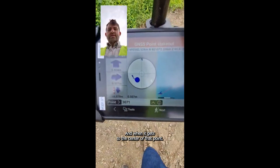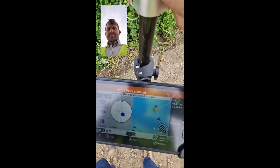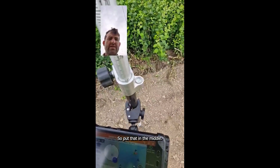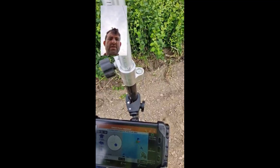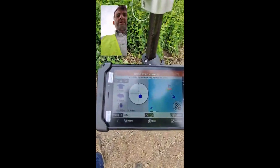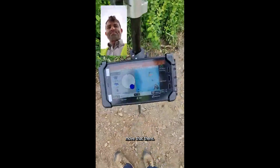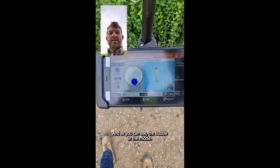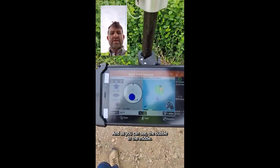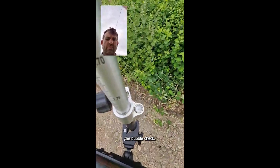And when it gets to the centre of that point, I'll level my bubble, which is over here — put that in the middle. And you go to the largest reading: 250mm and 180mm. I'm going to move that there, to north. And as you can see, the bubble is in the middle — it's very close to the centre.